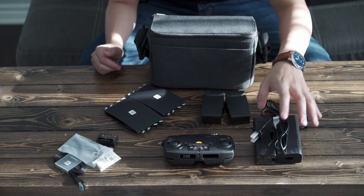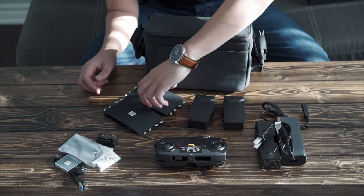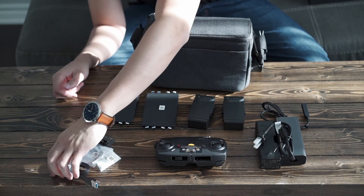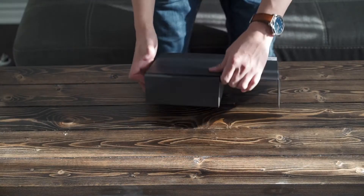Okay, so to sum it all up, we have the chargers, the remote, the two batteries, the propellers, and all the cable accessories in the bag.